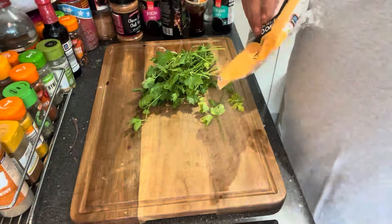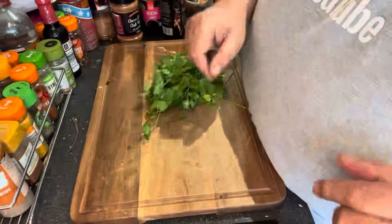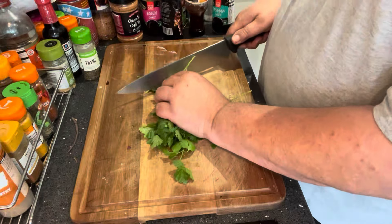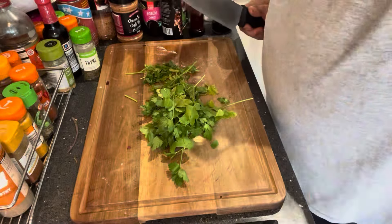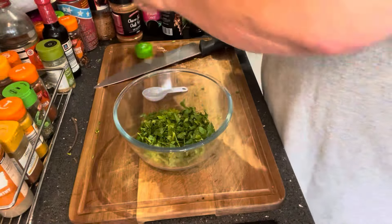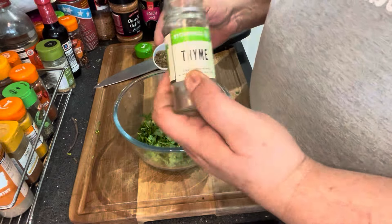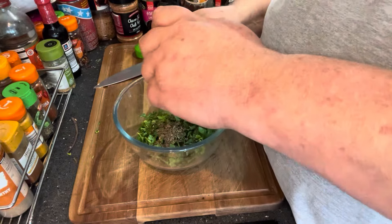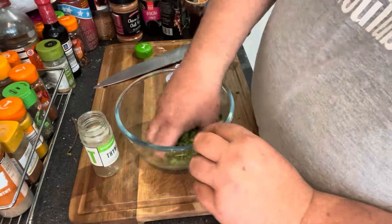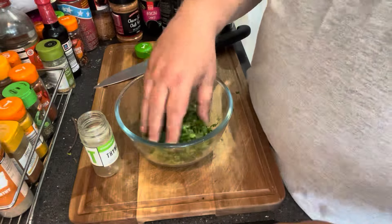While we're waiting for the beetroot to cool down, I've got some fresh parsley. I also wanted some fresh thyme but couldn't get any, so unfortunately I'll have to use dried thyme. First, get all this fresh parsley chopped up. That's the fresh parsley chopped up. I'm just going to mix it with a couple of tablespoonfuls of dried thyme, get this all mixed in together — and this is going to go on to the meat when we're ready.